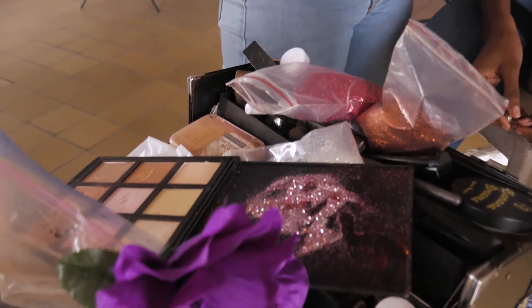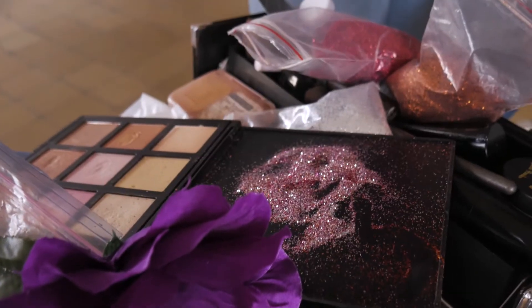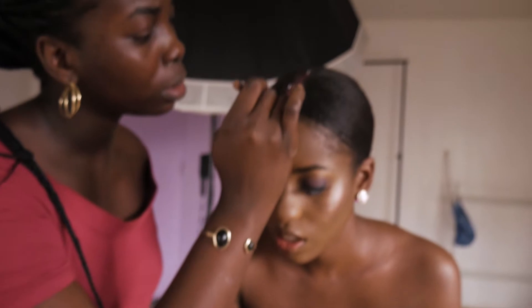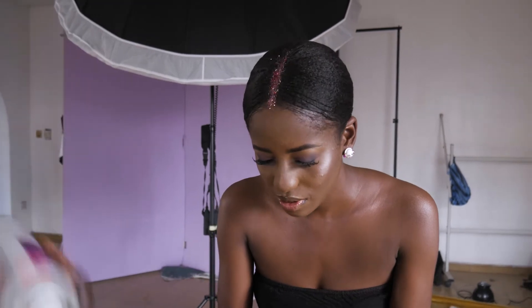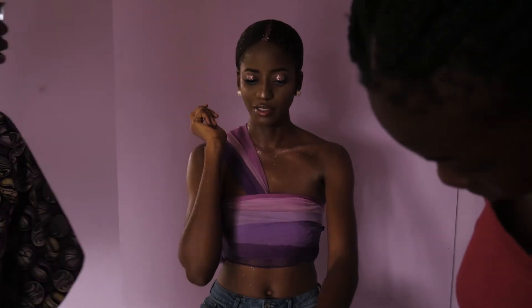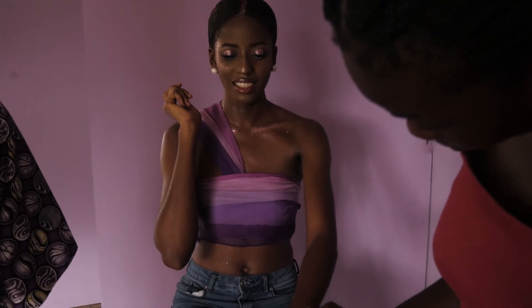So after getting some shots of the first look, we decided to change it up a bit. Onome had gotten this glitter and she was aching to try it out, so we just changed the color of the makeup and added a little glitter to her face. The lighting setup stayed the same.